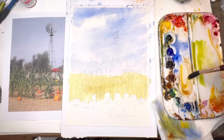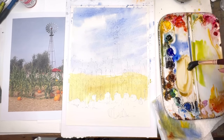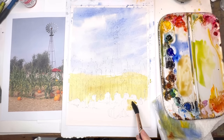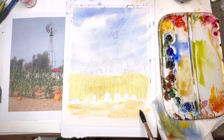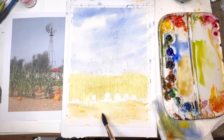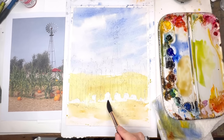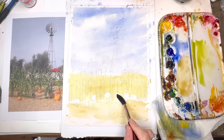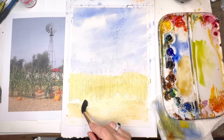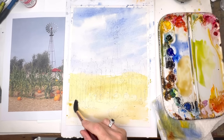Now I mix up some burnt umber, add a little yellow to it, get it really loose — tea consistency — adding a lot of water and just washing it. I'm holding my brush on its side, getting that nice wash, and if I miss some areas where it hasn't hit the paper, that's great — you get that dry brush look, that rustic kind of look. Basically the pumpkins are sitting on straw, so you want that rustic texture. Cold-pressed paper lends itself to that.